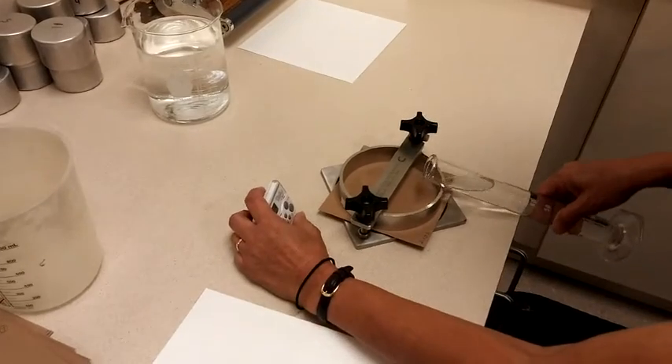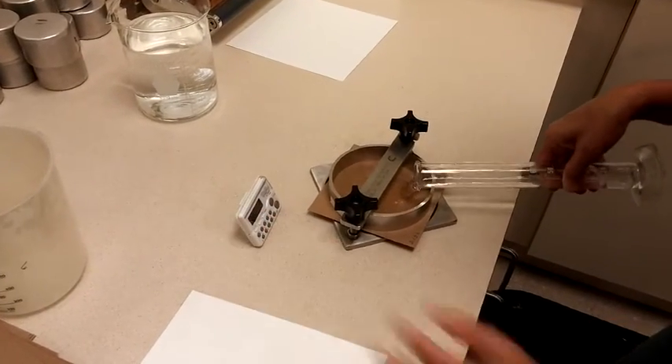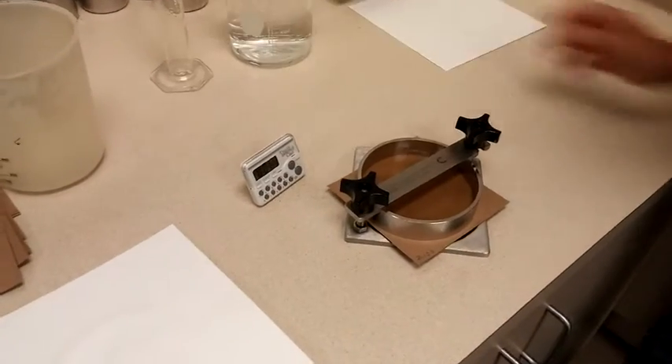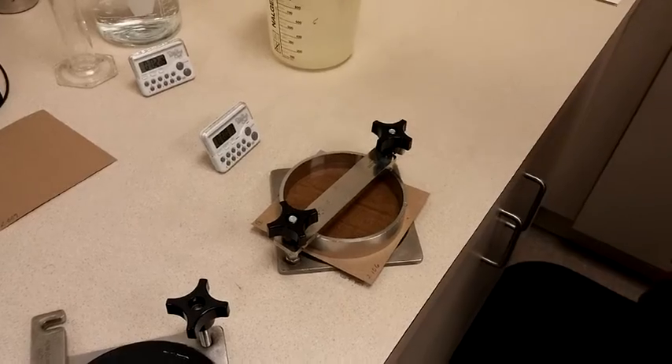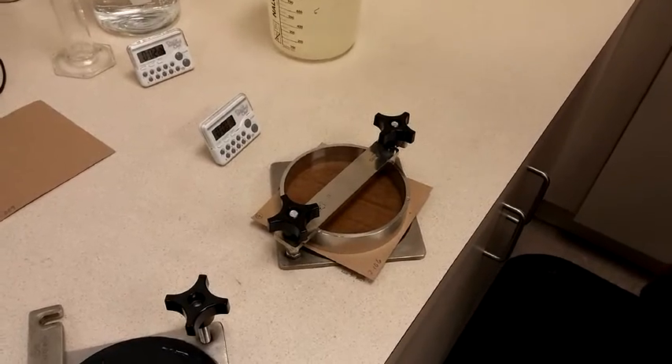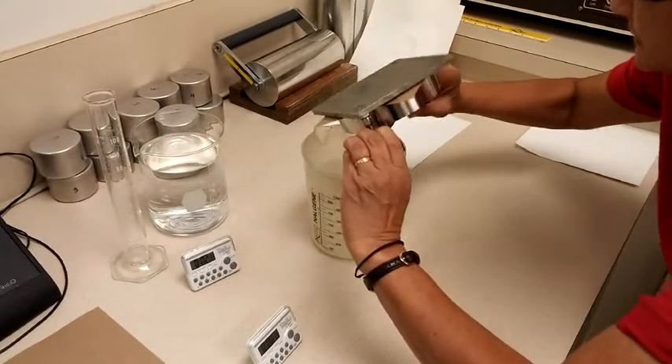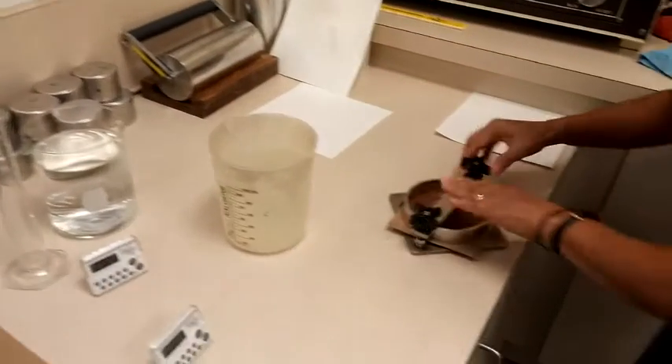The test run from the back side measures the base sheet sizing. The test run from the coated side responds to the openness or absorptivity of the coating. The test is run by placing a column of water on the paper for 2 minutes and measuring the amount of water absorbed.